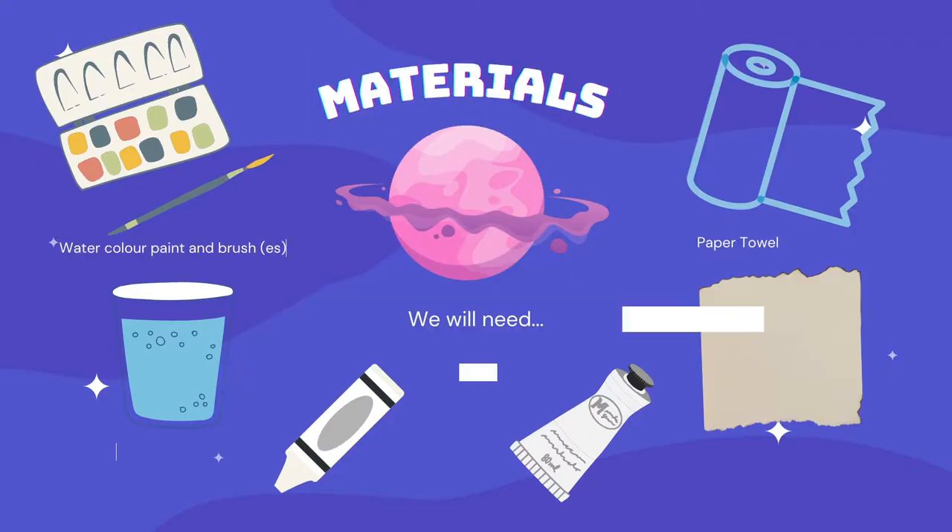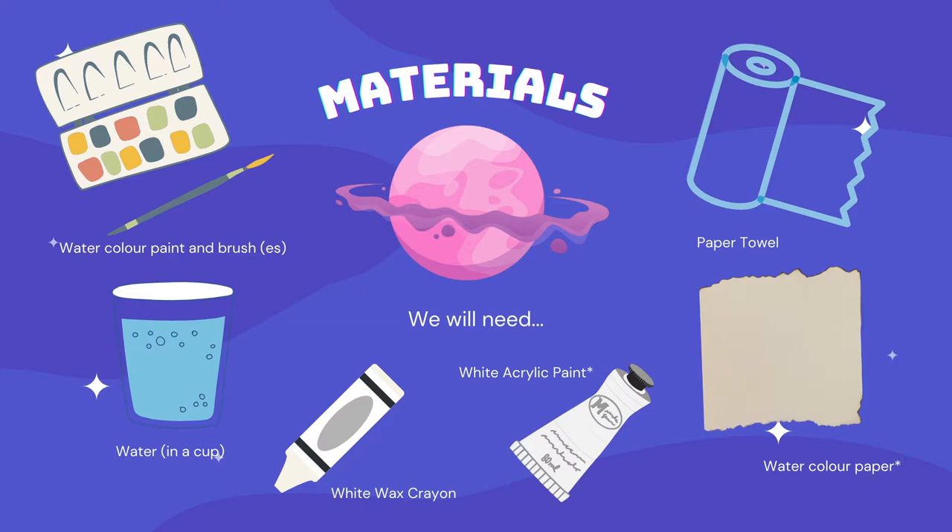We need some materials: a watercolor paint set and a brush or brushes, some water, a white wax crayon or other light color wax crayon. Oil pastel works but pencil crayon does not. If you have white acrylic paint, that's an optional material. Watercolor paper is great, but you could use your visual journal if you don't have it. And paper towel.